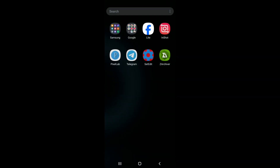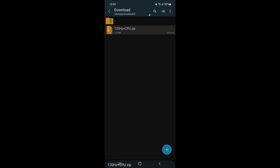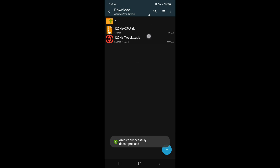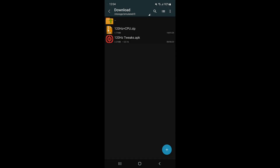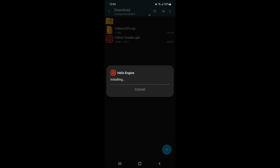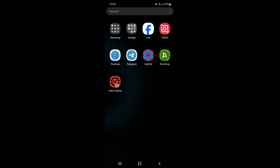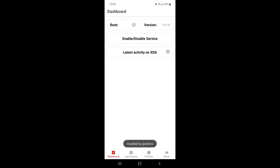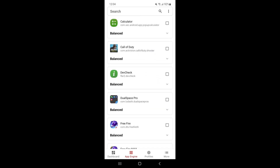Hello and welcome back guys to a new video or tutorial. Today I will give you a 120Hz refresh rate tweak. This refresh rate tweak increases your touch and game smooth performance, stabilizes your 60Hz refresh rate, and increases your refresh rate benefits — helping to smooth your gaming performance, fix lag, fix frame drops, and more. Try this out and watch the full video to avoid any mistakes.